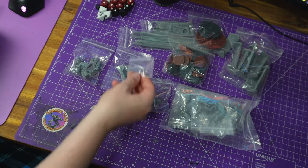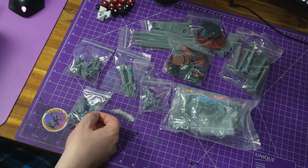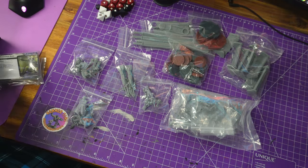Then there's a giant bag of bags — two clear flying bases — and then a bag for the characters, which we'll open in a minute. I think that is everything out of the box now.